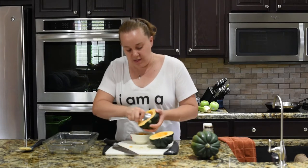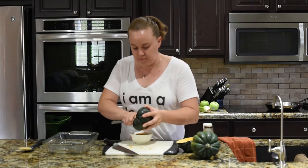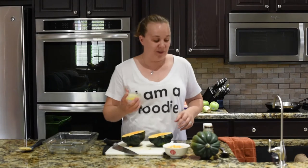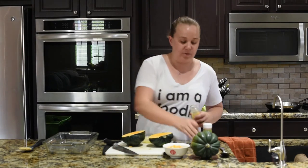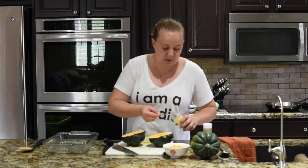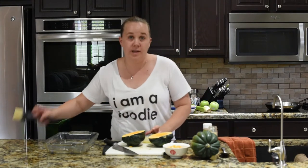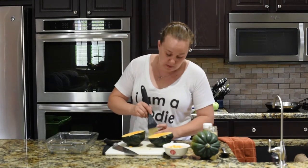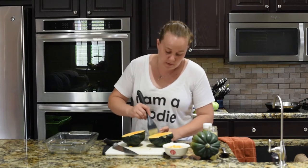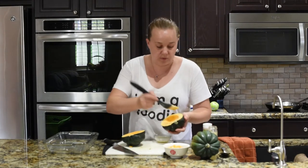You want to get the seeds and some of that stringy flesh out. Now we have some melted butter. We're going to take a little bit of ground sage, about a quarter teaspoon, and mix that in. Sage is a great fall flavor — you find it in so many recipes for Thanksgiving. Then you're just going to brush it on top of the acorn squash.